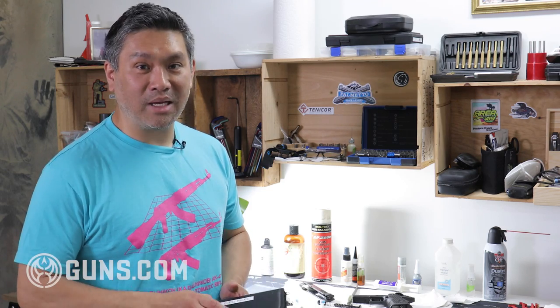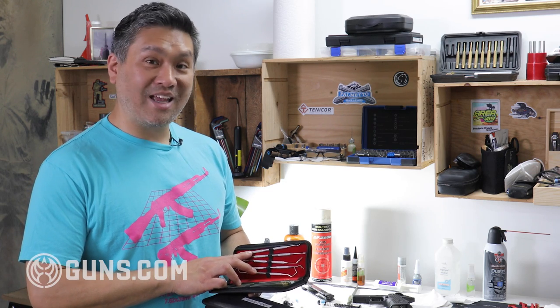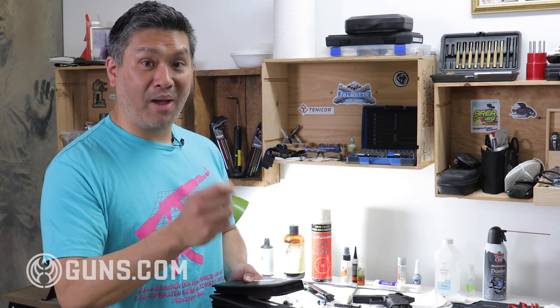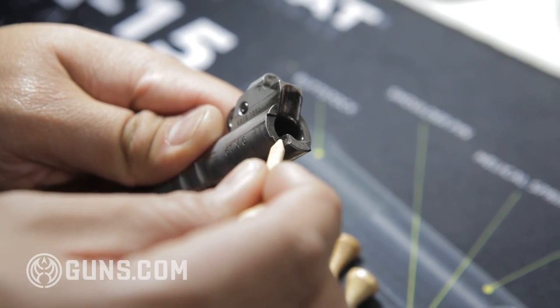Stainless steel picks are going to be the most aggressive, so be careful and go gently. I sometimes use stainless steel picks to get into really tight nooks and crannies but I'll wrap a patch around the pick so it won't scratch the surface. Another thing I like when I want to get deep into something without hurting the surface is wood. I used to use toothpicks but found them a little too weak. I switched to golf tees — they're a bit stronger and more sturdy, hold up to pressure, and you can wrap them with patches or paper towels to do your scrubbing. They definitely won't hurt any metal surface.